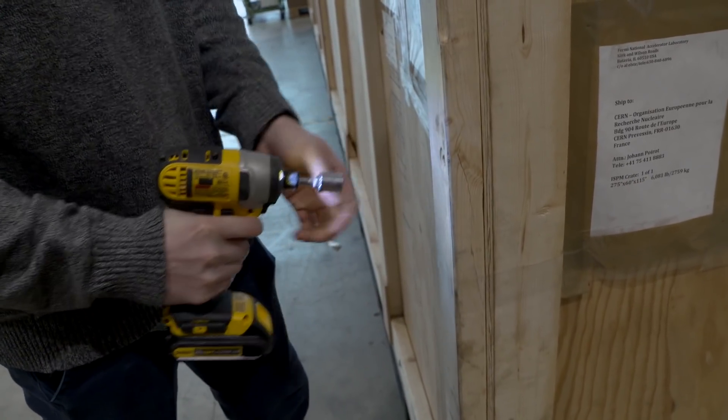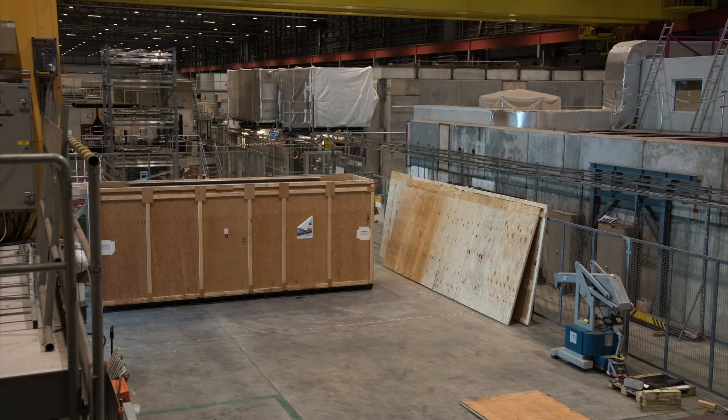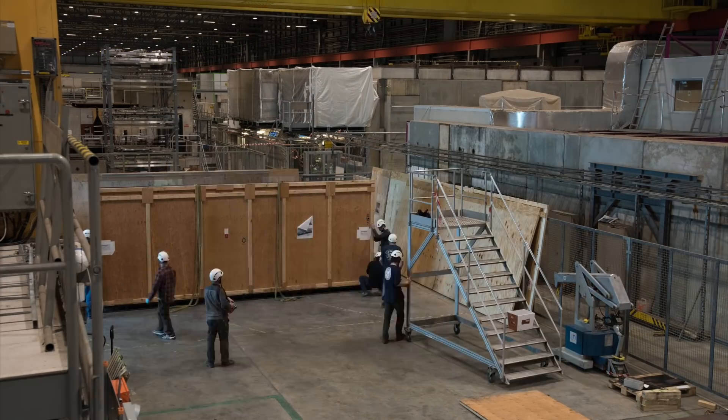Alright, let's set up the time-lapse. Now, while some other people open our box for us, let's chat about how we're going to use this APA once we get it out of its packaging.